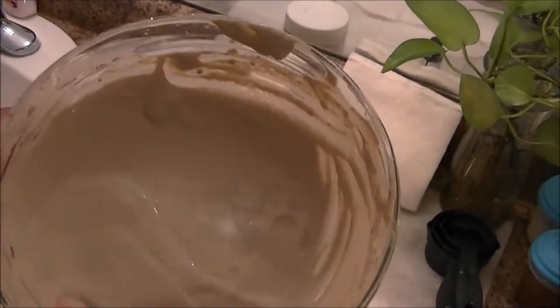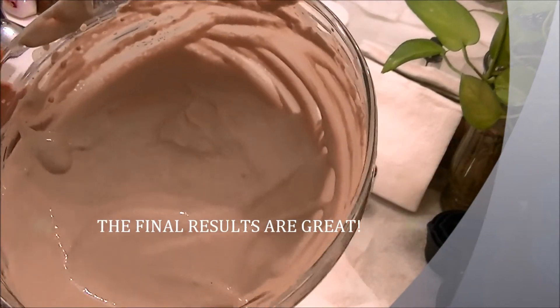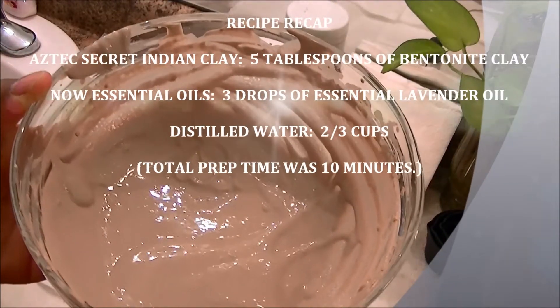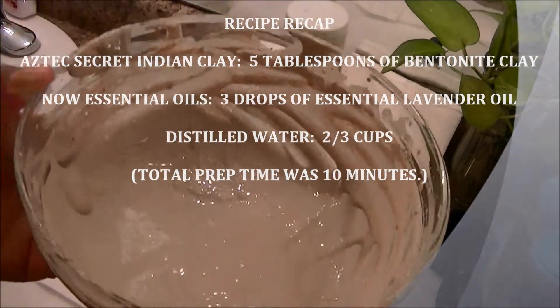So these are the results of the bentonite clay with distilled water and lavender. Smells great. Can't wait to use it.